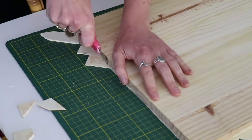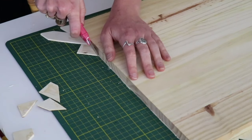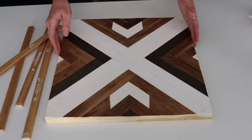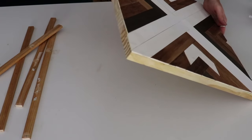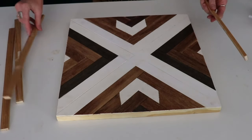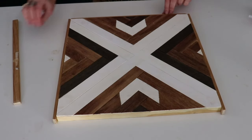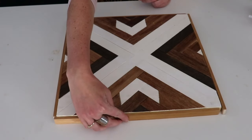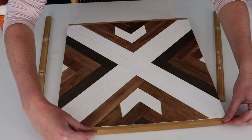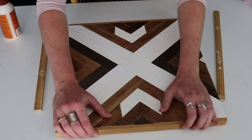Once it has dried, flip it over and use an exacto knife to trim off the edges. I'm suggesting an exacto knife because a saw with this thin wood would likely shred it apart and ruin your design. The exacto knife works pretty well and just takes a couple of passes to trim it all up. You can absolutely leave it like that if you want, but I had some scrap wood on hand so I trimmed it out and gave this thing a frame to really give it that finished look. If you go this route, you can get it at the hardware store, have them cut it down, and then simply glue it to the sides.